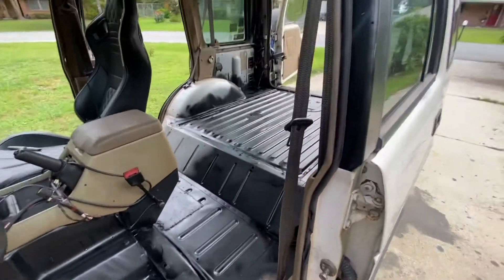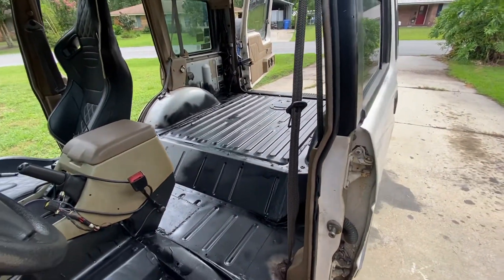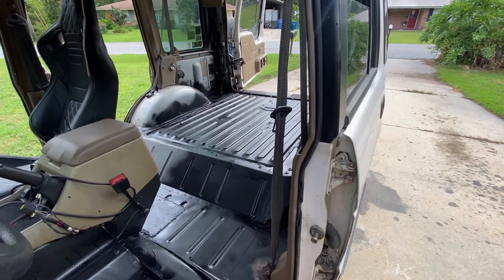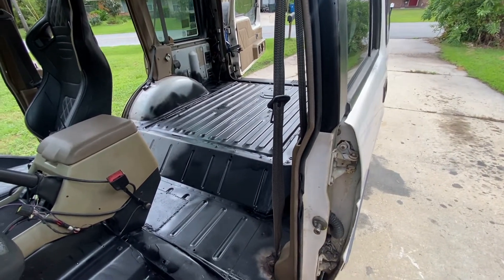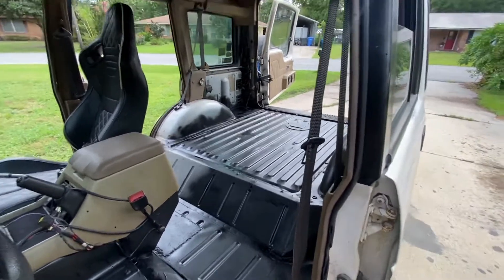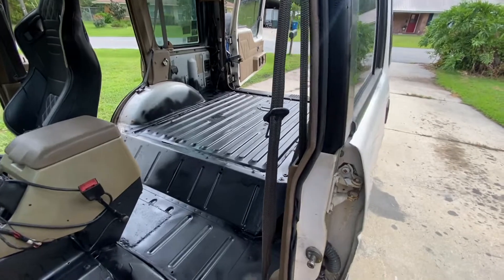I did toss the rear seats — I have no intent of putting those back in. I plan on doing some overland stuff back there, and I don't plan on having kids, so I have no need for a rear seat except for dogs. I'm going to build a dog bed for the back in due time.